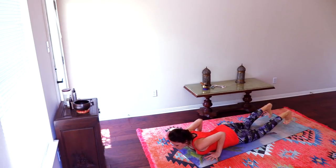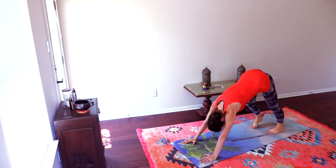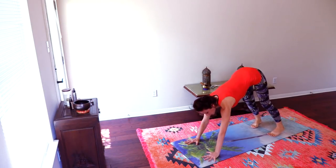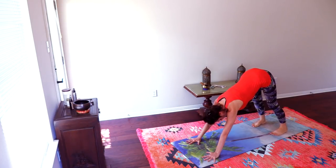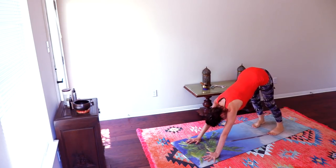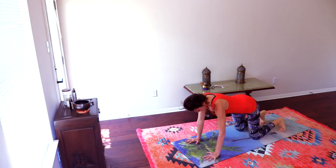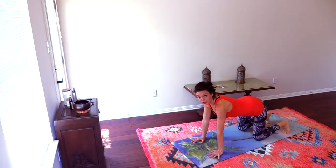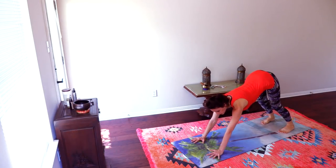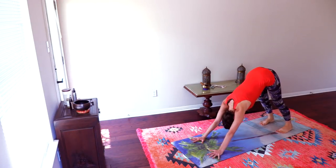Release. Hands underneath the chest and toes under, press back into downward facing dog. Here in downward facing dog, spread the fingers wide open, feet hip-width apart. The way to check your downward dog: come onto all fours, wrists underneath the shoulders, knees underneath the hips, take your toes under — and when you straighten your legs, you're pretty much in your perfect down dog where your alignment is best.